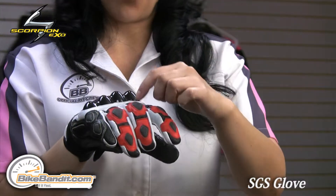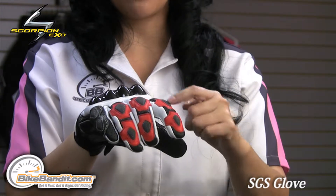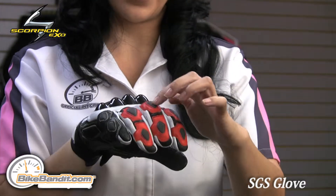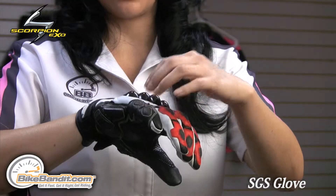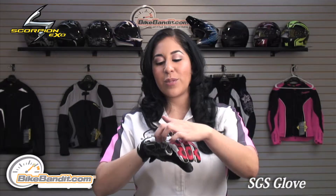Additional protection on each finger — you have a super fabric armor plated material that is flexible and helps with the abrasion resistance. You also get that on the pinky. A lot of gloves usually have that on some of the fingers and the pinky gets left out. This one has it as well, and you can find that on the thumb.